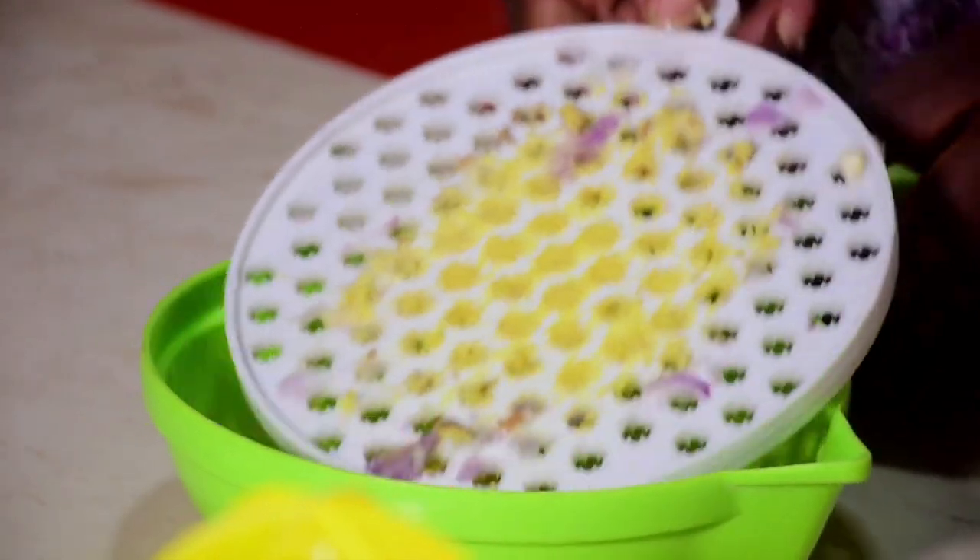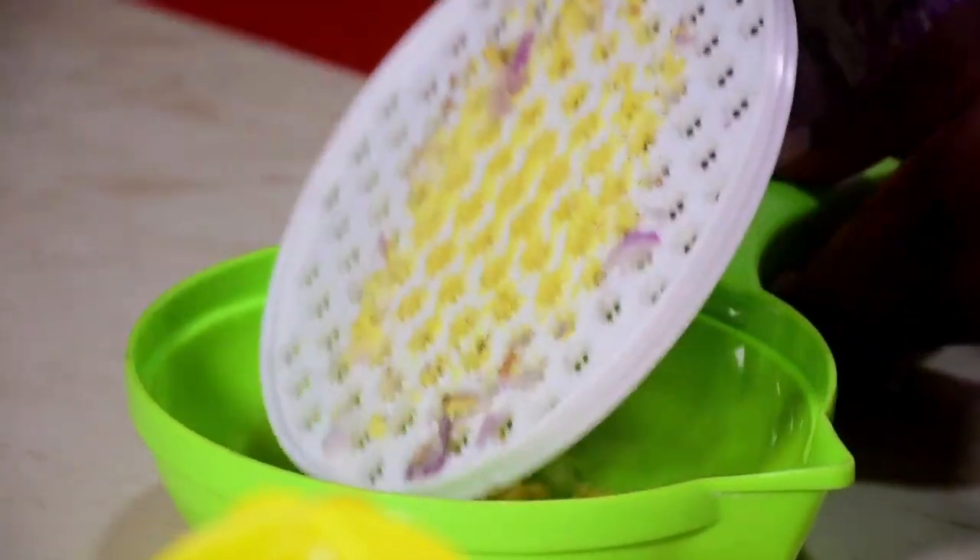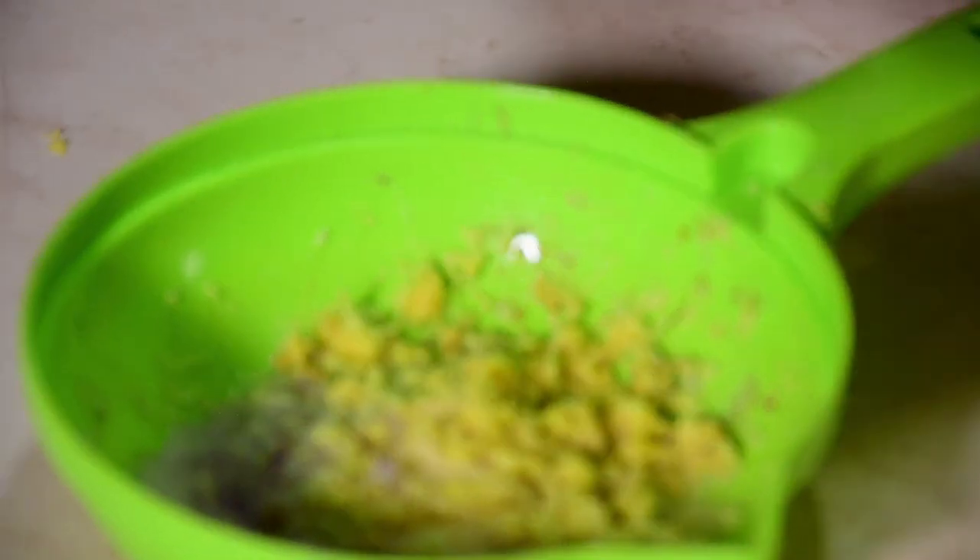We have the ginger, garlic, and onions in here. The reason I'm grating them is to give this a not-so-slicey feel, but also not completely smooth — I just want some bits in it. That's why I'm choosing to grate it. If you have a food processor that can give this exact same effect, feel free to use it.